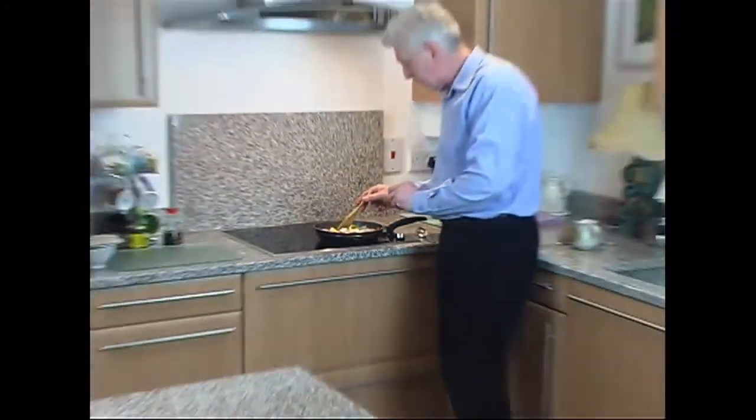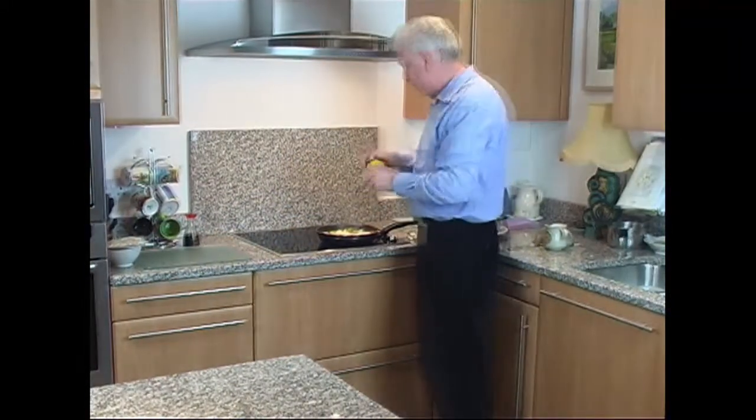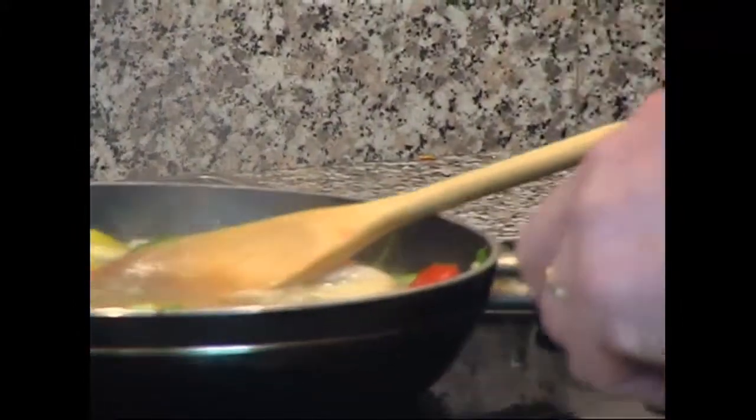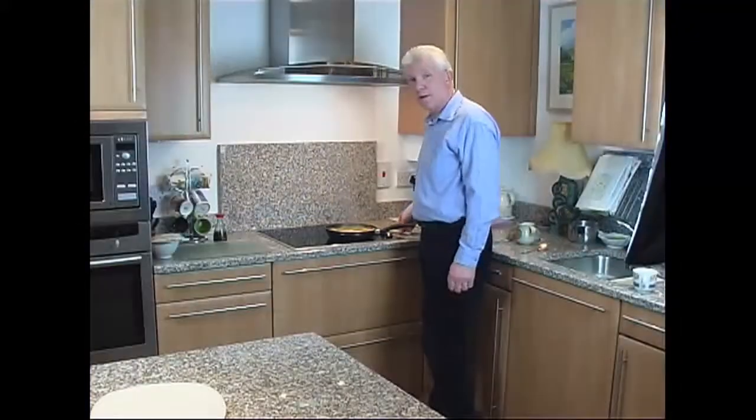That's just come up to the boil now, so it's time for the curry sauce — supplied by our friend Mr. Curry. We put in one and a half tablespoons of this, then reduce the heat to let it simmer. Give it a little stir. Now we wait.